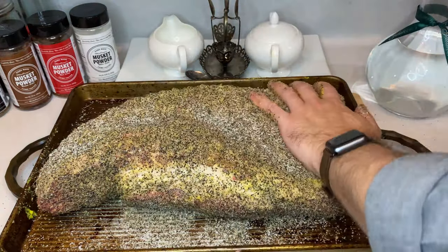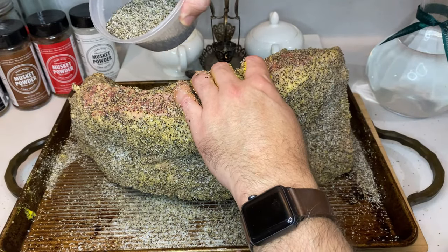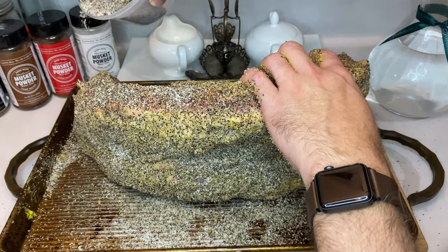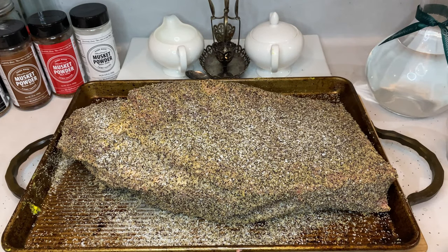Cover your brisket with a thin layer of yellow mustard to act as a binder, and then shake out your rub evenly across the entire surface area of the brisket. Don't be shy on your application — there's a ton of meat here to season. Once your brisket's covered up and rubbed, you'll want to let it set in for a minimum of one hour to as much as overnight or even longer.